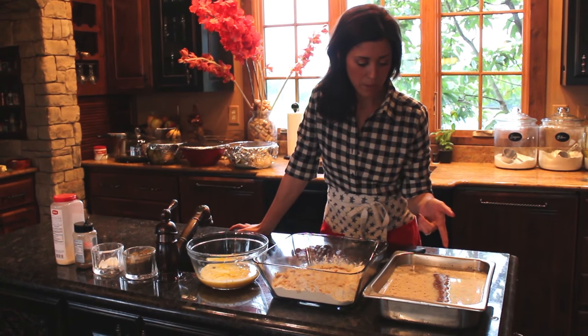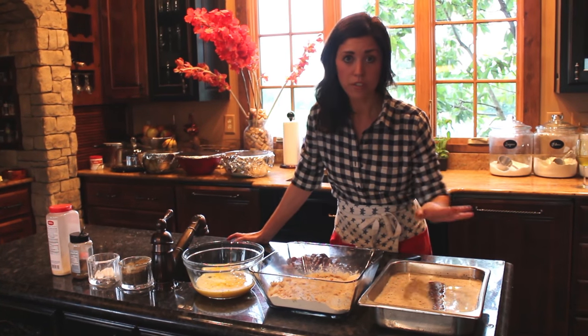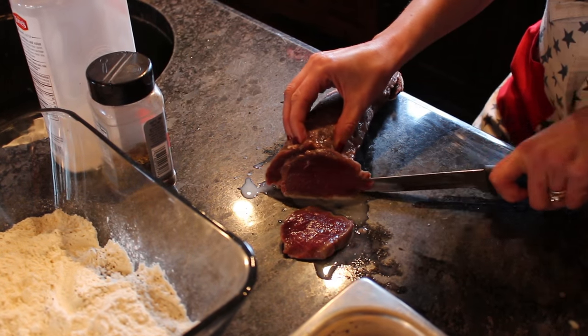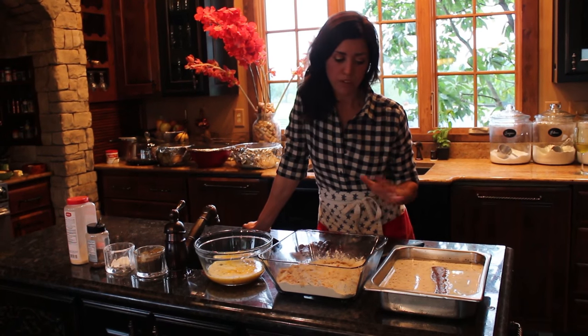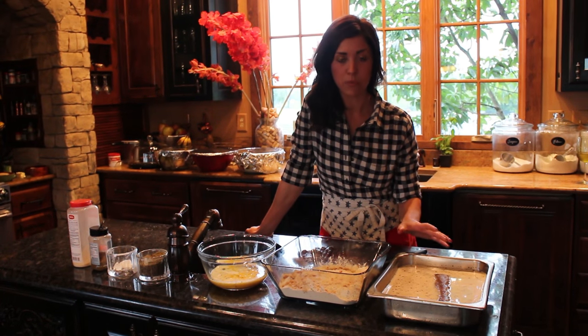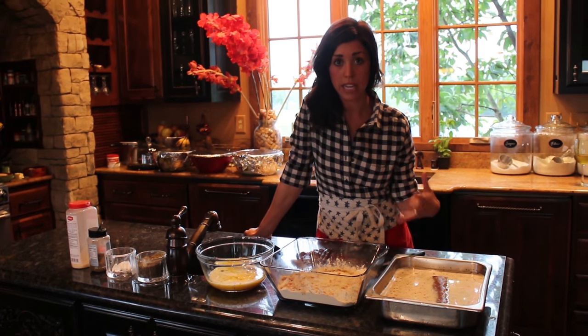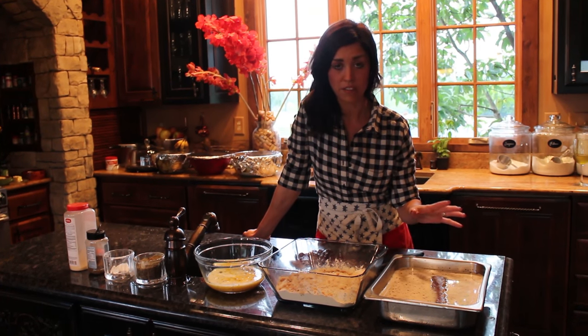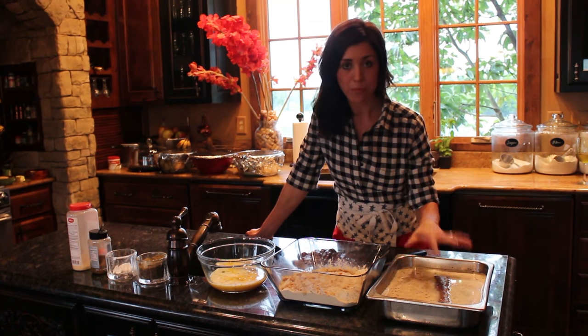When I got the venison backstrap, I always trim all of the silver skin and the fat off. That is super important. If you're working with beef, the fat gives it good flavor, but if you're working with wild game like venison, the fat and the silver skin is definitely something you want to remove because it'll make it taste really gamey. So as soon as I got the backstrap, I trimmed all of that away.